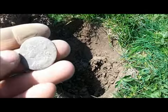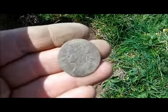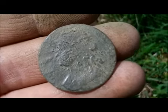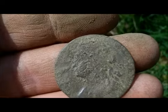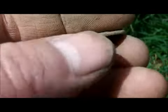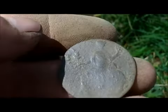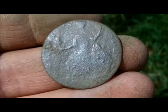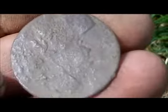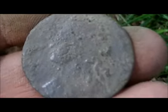I just got this coin out of that hole there. I just cleaned it up a bit and that looks quite nice. I don't know who it is — might be Charles II or something. And a Britannia on the back. Doug's arrived, they're down there. Nice coin.